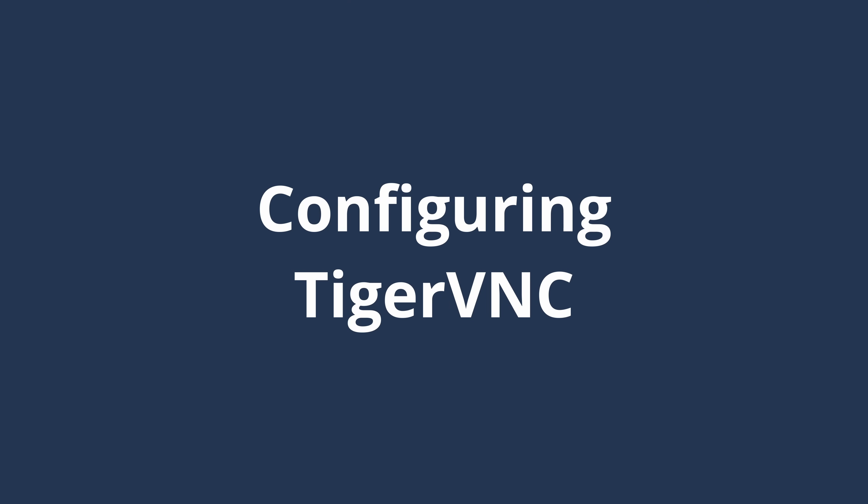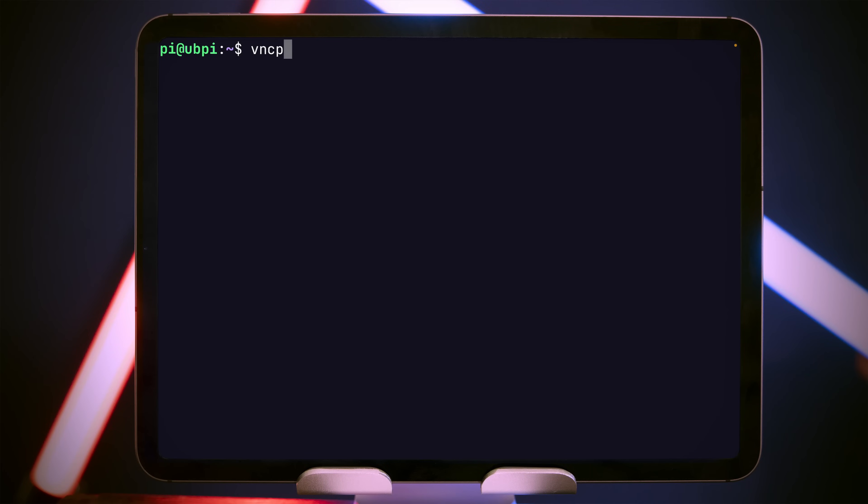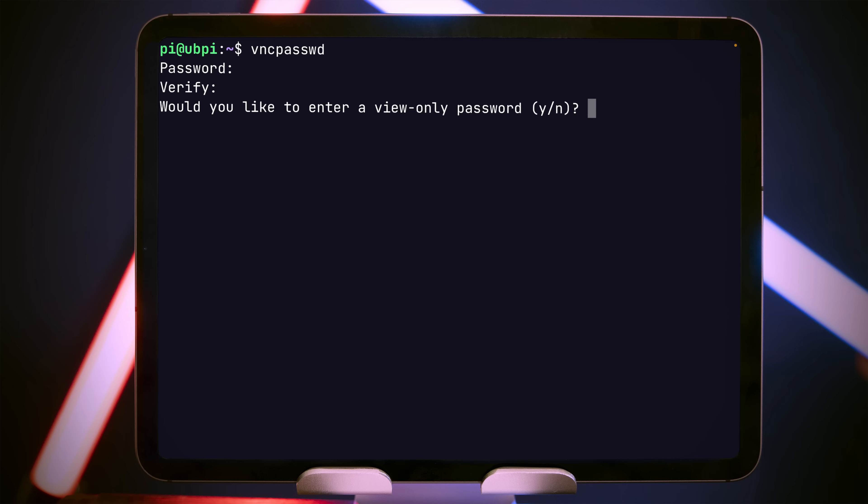With these packages installed, we have a few bits of configuration we need to make our VNC remote desktop fully functional. Firstly, we need to create a password for VNC, which we do with the vncpassword command. Type in a password — you don't have to set a view-only password so choose no. That's the password piece done.